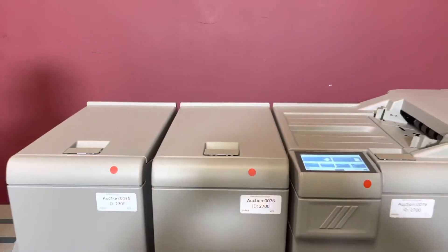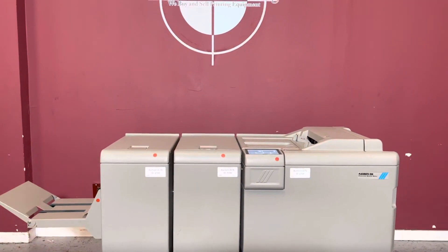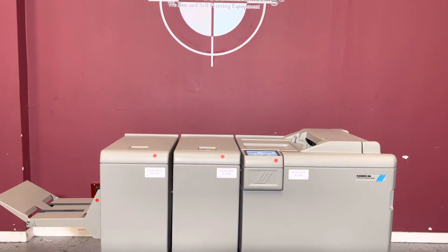So again, up for auction is a low meter Plockmatic 350 Production Booklet Maker with trimmer and square fold. You can see the square fold unit in place.